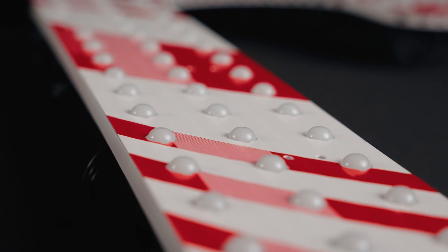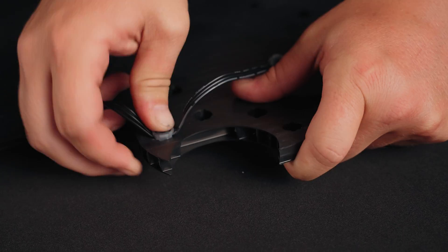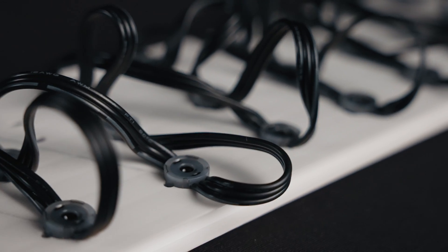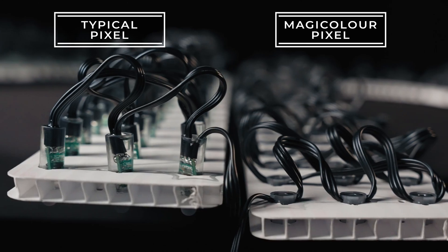Our revolutionary design easily snaps into coroplast, ABS, and metal housings. Weighing 50% less and mounting nearly flush to the back of your props, storage is a cinch.